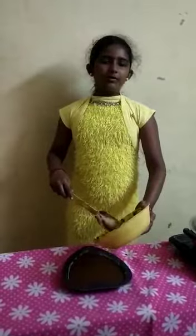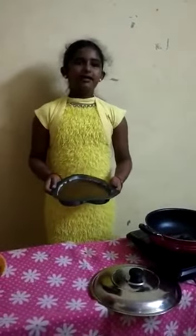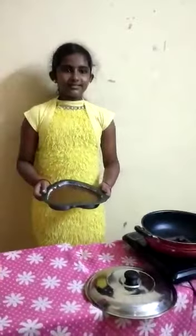Now, 10 minutes is over. Place the cake pan inside and heat for 30 minutes.